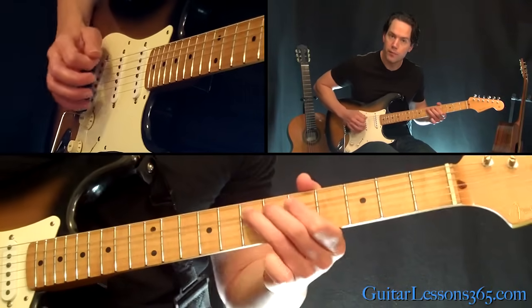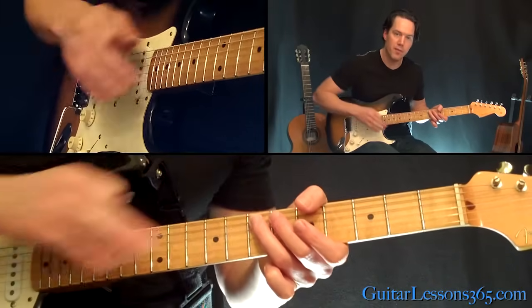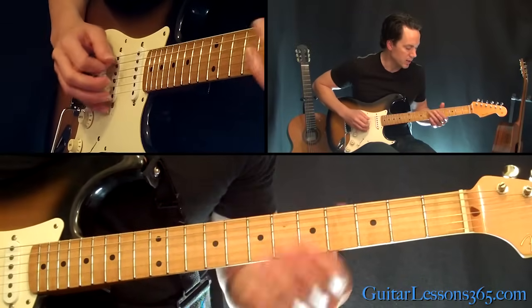When you go to hit that final 7th fret there, that's the beginning of the riff again. So all together, the riff sounds like this.